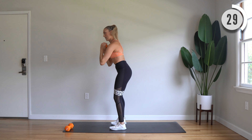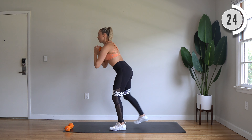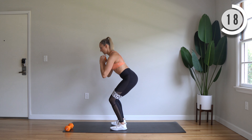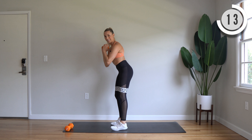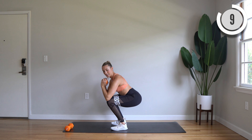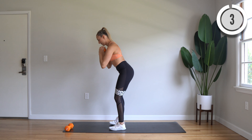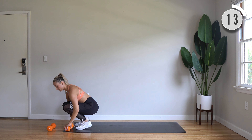Let's go. Right leg back the whole time. Pulse, pulse. Tap in. Right leg back.